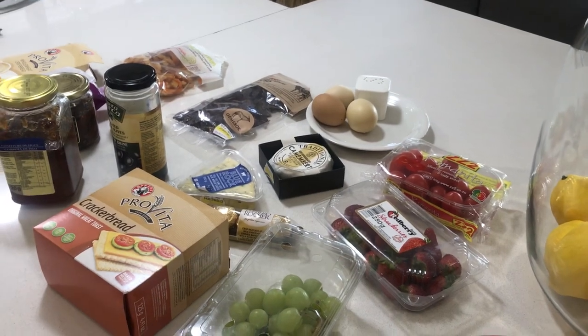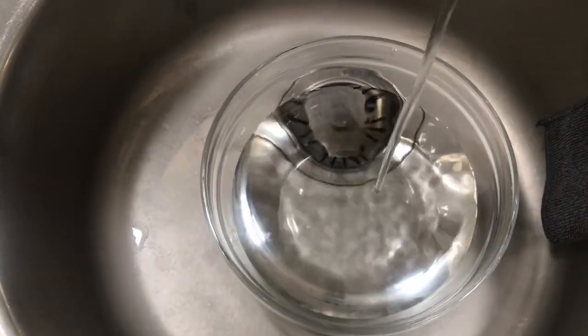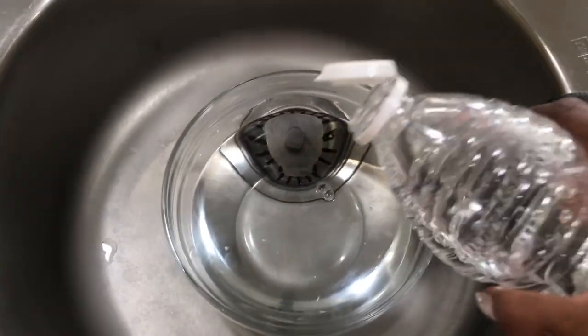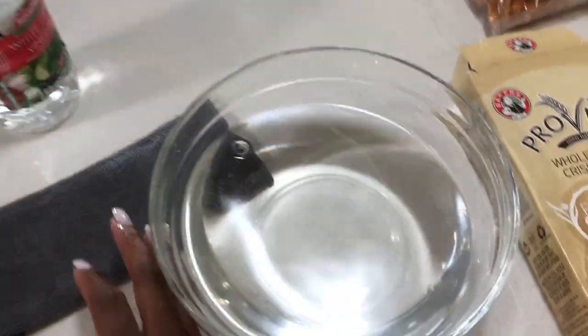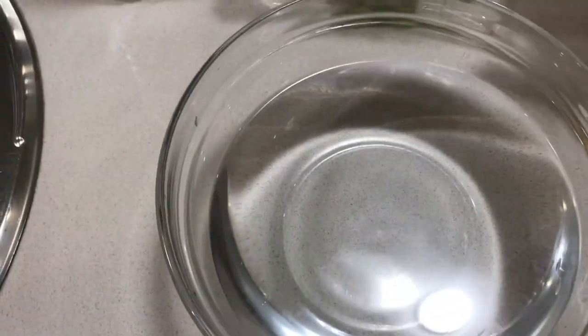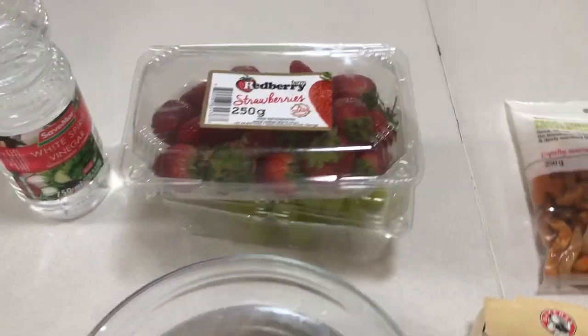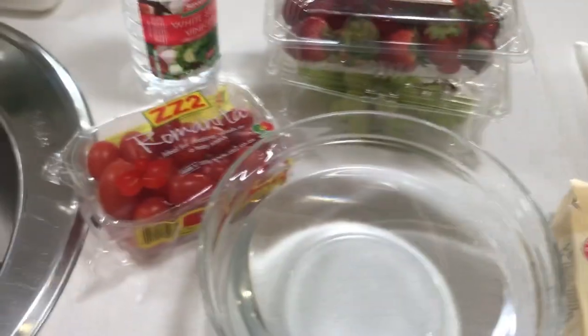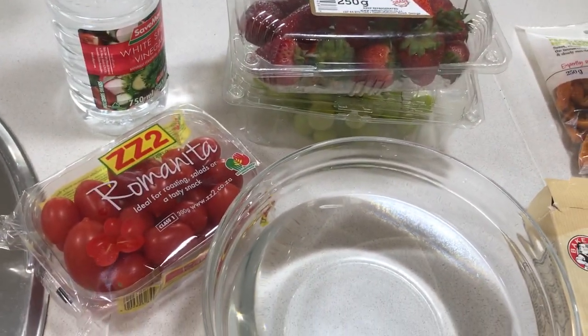The first thing you want to do is wash your veggies and your fruits. I'm just going to wash mine here in a bowl using vinegar. I'm going to drop everything in here — the importance of vinegar is just to sanitize everything. People use a lot of pesticides when making our fruit and vegetables, so it's important to just clean them with vinegar for that added protection. I'll drop everything in there to make sure there's nothing that can compromise the integrity of my food.